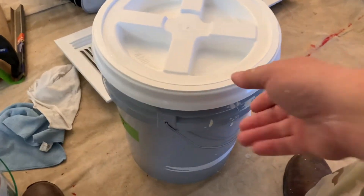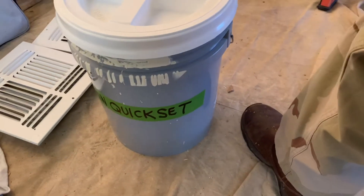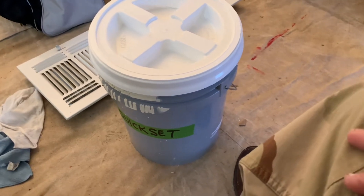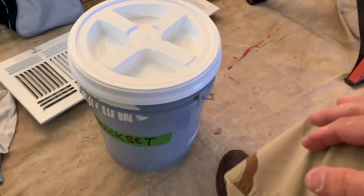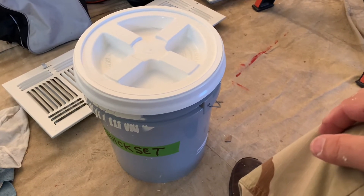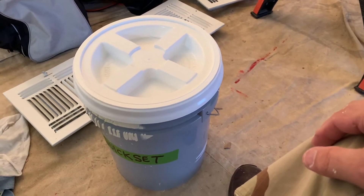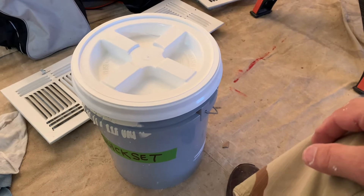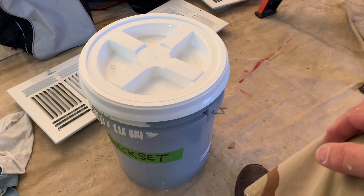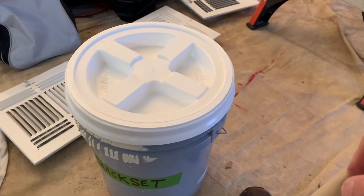I do property maintenance and stuff like that. This happens to be a five minute quick set mud, and I used to just keep it in the bucket and stuff would dry out and get wet and all that. I wanted a way to keep my five and 20 minute mud — I generally just use five or 20 minute mud. I don't really use the 45 minute mud that often, but I do have some and I keep it in one of these as well. I got these this year.